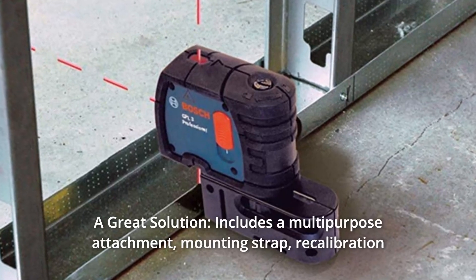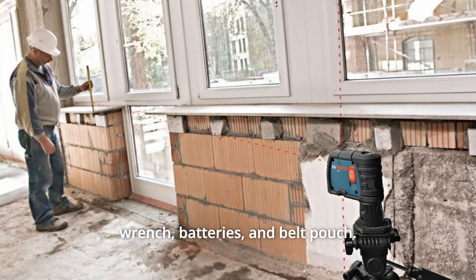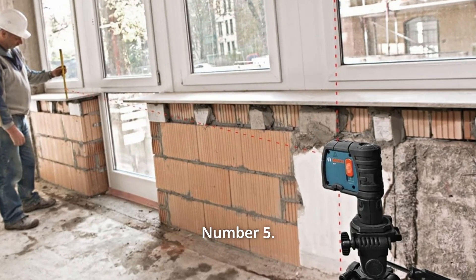Number 4: A great solution. Includes a multipurpose attachment, mounting strap, recalibration wrench, batteries, and belt pouch.